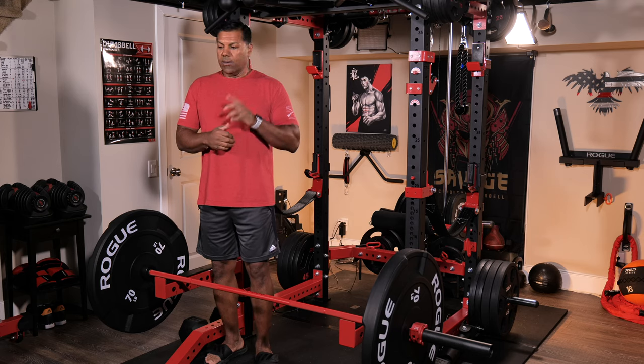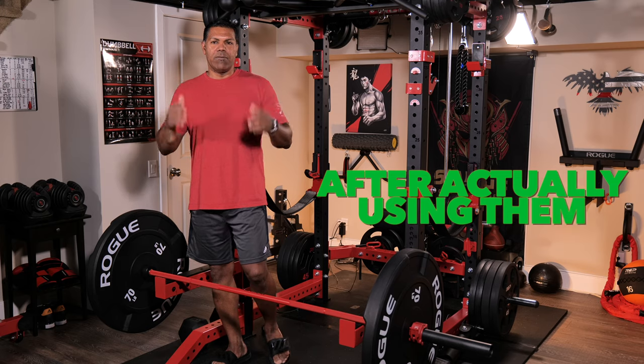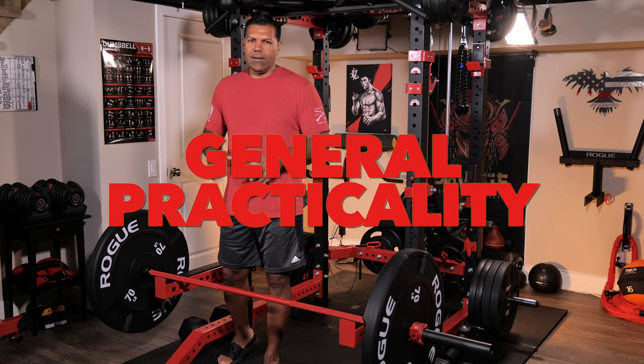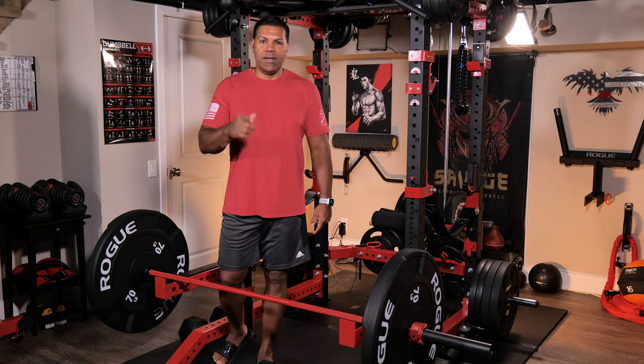I'm psyched. I hopefully have a deadlift jack coming for my birthday — we'll see. I'm looking forward to doing a thorough review on these, sharing that review and information with you, giving you my take, my opinion on the quality, the use, how they sound, how they feel. Anyway, that's enough rambling. I appreciate you spending your time with me again as always, and I'll catch you on the next one. Marcus out.